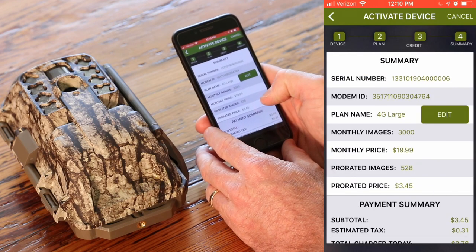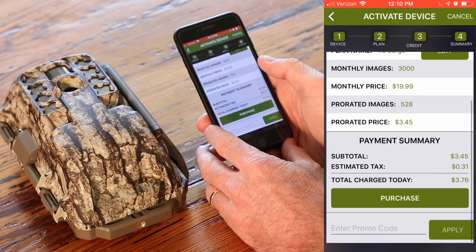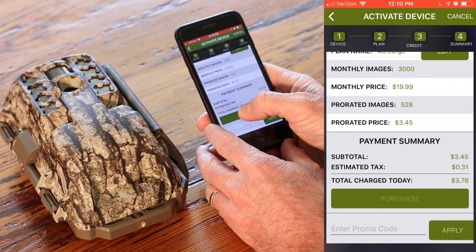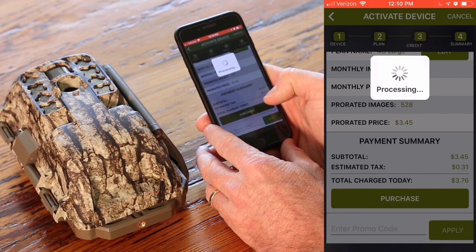Here's the summary. Make sure everything looks good. Everything looks right — you can edit your plan from here. All that looks good, we're going to hit purchase.